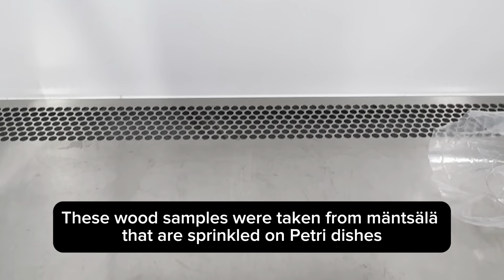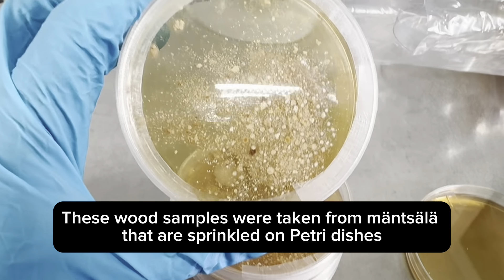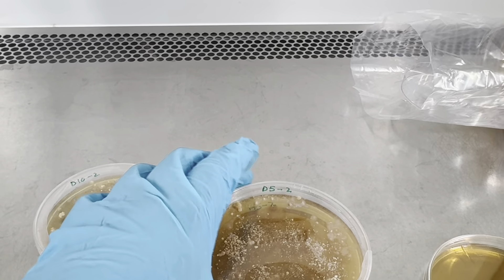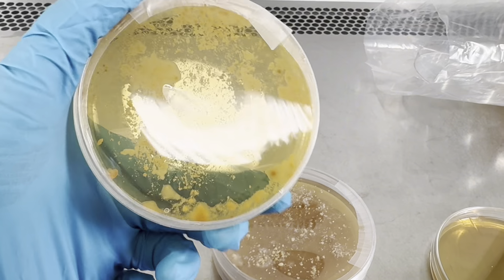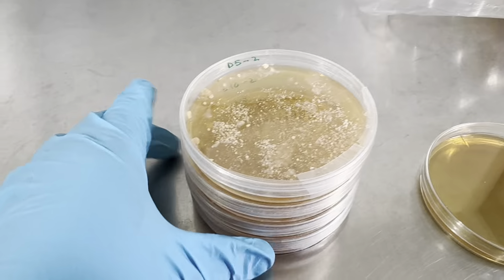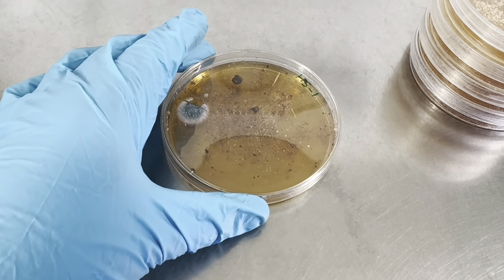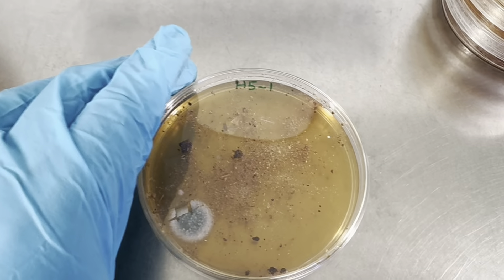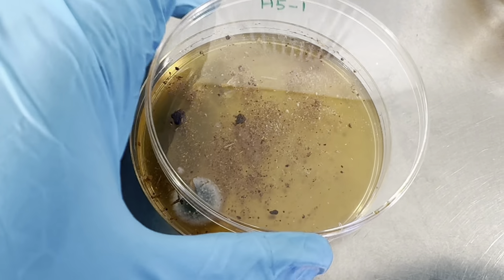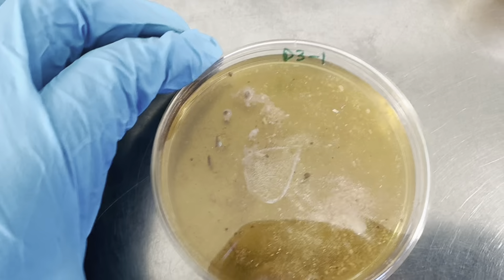Welcome back. In this video I am demonstrating what I did in my previous video — the link is in the top right corner. These are the petri dishes where I sprinkled samples of wood onto the petri dishes in my last video. In these plates, yeast has grown and no other microbes have been found. However, in this plate you can see whitish and black circles — these are the microbes found from the wood samples.